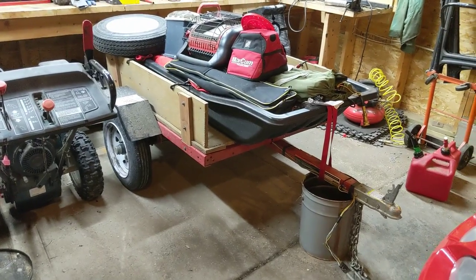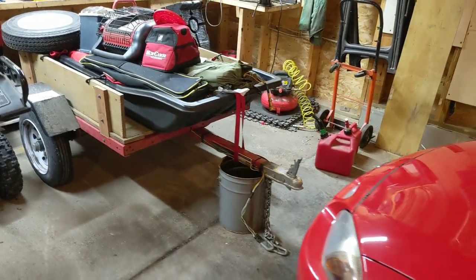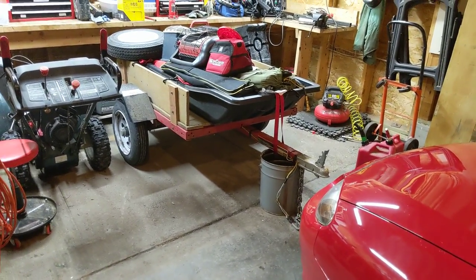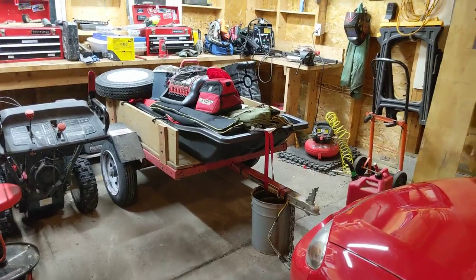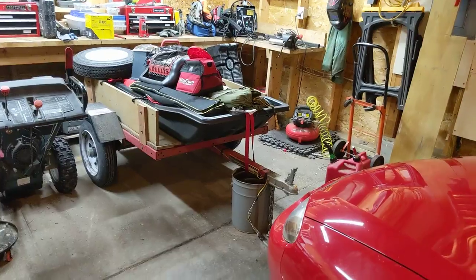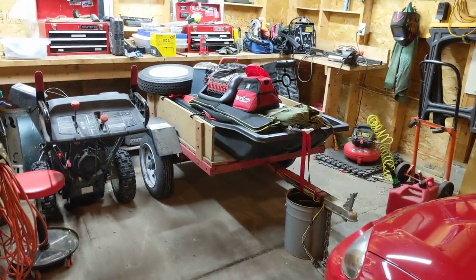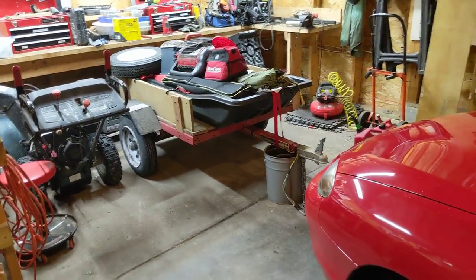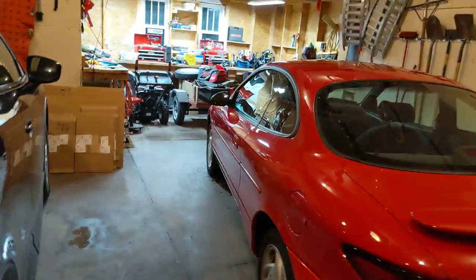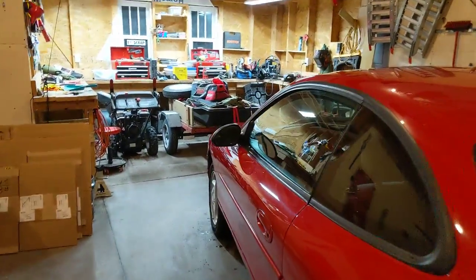When you break it down to the cost, it's actually a really good deal. I got this small trailer because I wanted something I could flip up and put in the garage. I have my larger 4x8 trailer and it's a pig — it's really heavy. This trailer is 250 pounds, that's nothing, especially behind this little coupe sports car. It pulls it behind here without a care in the world.